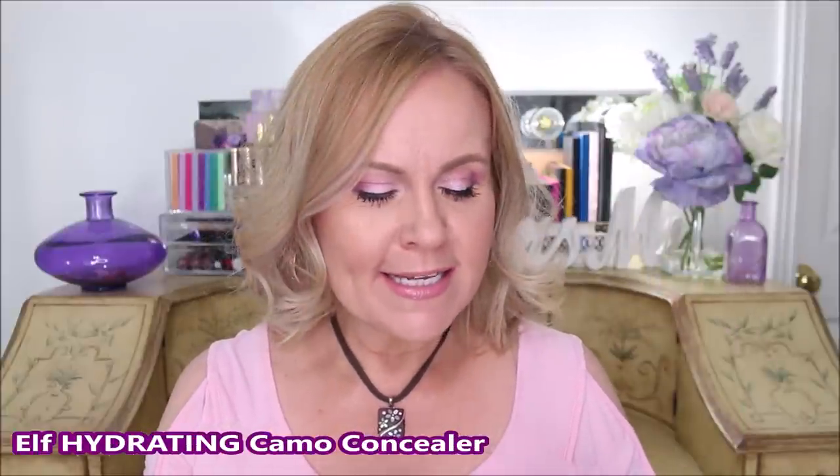The elf Camo Concealer is such a great concealer — it's in my top five drugstore concealers. The doe-foot applicator is even a little bigger. I have it on one side and Too Faced on the other, and honestly it wears the same throughout the day. It does really well with mature eyes and doesn't crease much. Give it a few minutes before setting with powder and it sits down even more. It's hydrating and just a tiny bit creamier without being drying. Note: this is the hydrating formula — the original elf Camo dupes Tarte Shape Tape, while this hydrating one dupes the Too Faced.